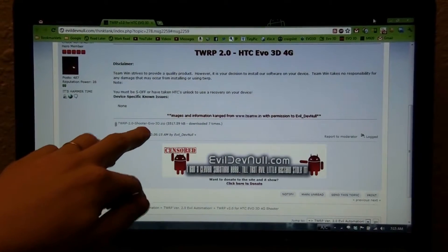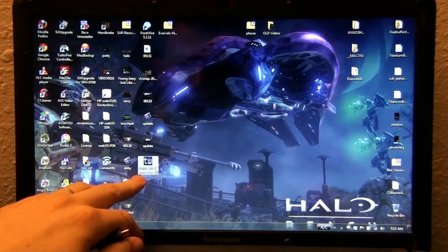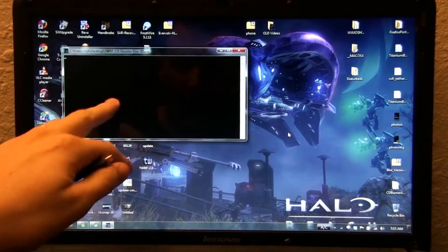So this is the first way. I downloaded the zip, I extracted it, and I got this Team One Recovery Project EXE on my desktop now.